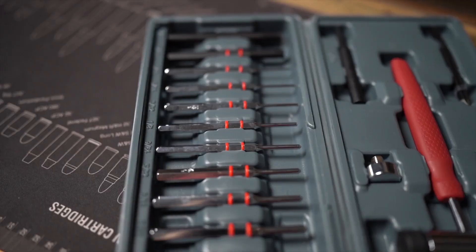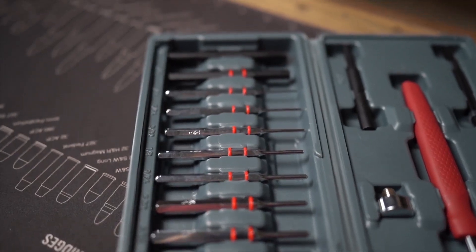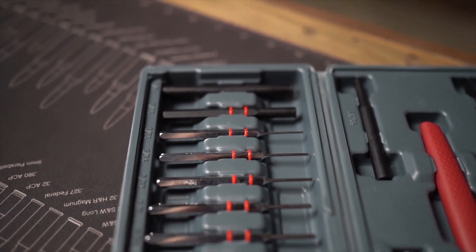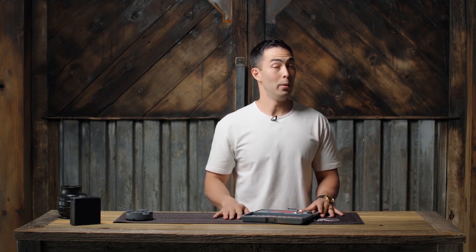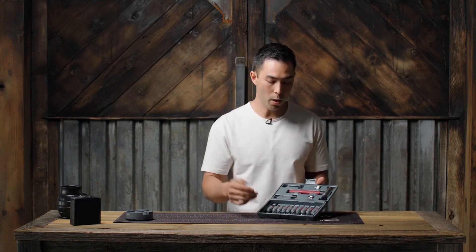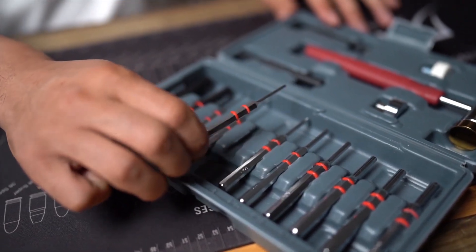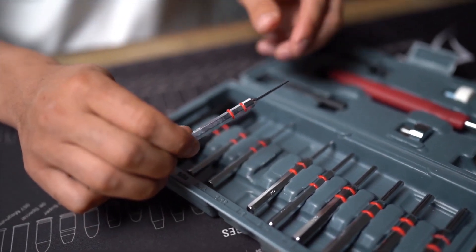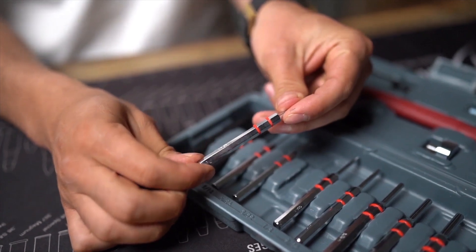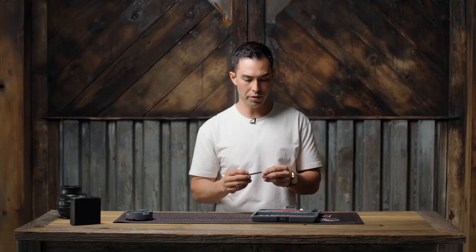Now we get into the punches. You can see all the steel punches here, and there are a couple of plastic punches as well for times when steel isn't ideal. If you've been a fan of the channel for a while, you remember those old AR build videos I did — I got the cheapest punch set you could possibly get, and it was a nightmare. I would not recommend it. So I can really appreciate how high quality these are. They're steel, and they're actually treated for durability — you can feel they're going to hold their shape and not break or chip on you.